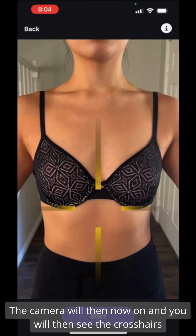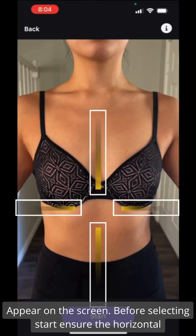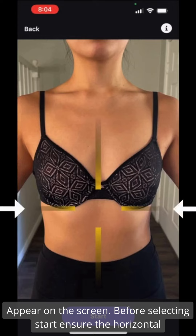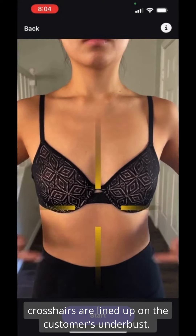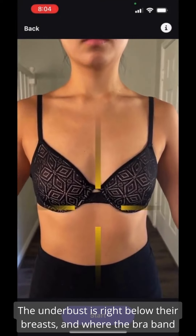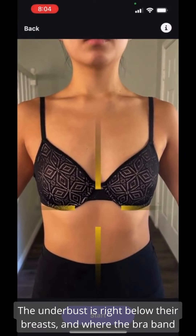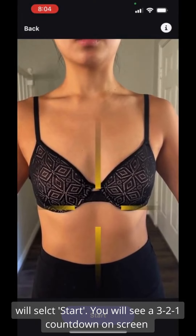The camera will now turn on and you will see the crosshairs appear on the screen. Before selecting Start, ensure the horizontal crosshairs are lined up on the customer's underbust. The underbust is right below their breasts and where the bra band normally sits. Once the crosshairs are lined up with the customer's underbust, you will select Start.